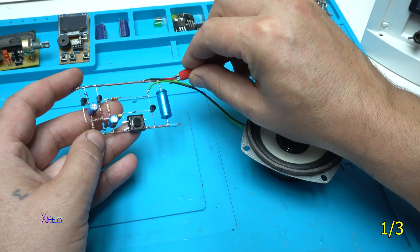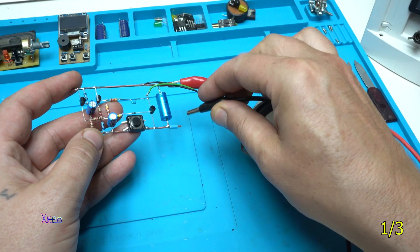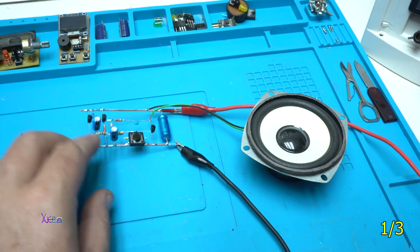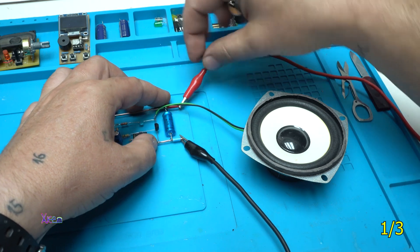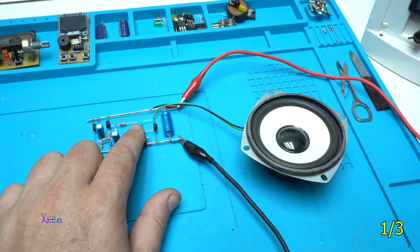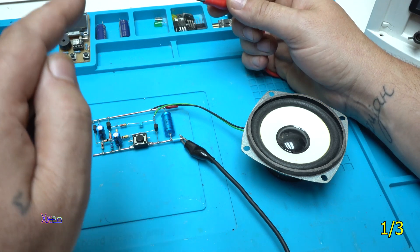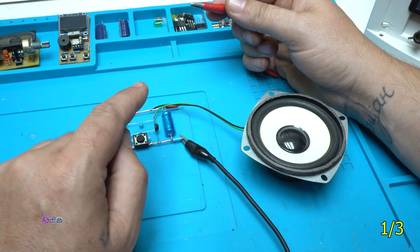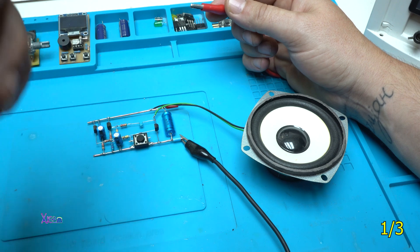The speaker is connected to the circuit. I'm going to connect positive to positive. To explain: when you hold the push button, the siren tone goes up, and when you release it, the tone goes down.